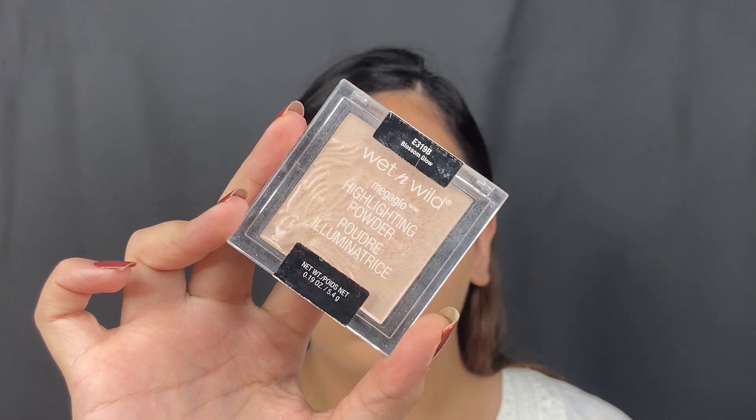Having set everything with powder, I went in with the bronzer from Wet n Wild in the shade Sunset Striptease. I just did some bronzing on the perimeter of my face — cheekbones, jaw, and the forehead — just buffing some warmth back into the skin. This has a little bit of shimmer in it, so it does help combat that very matte foundation.